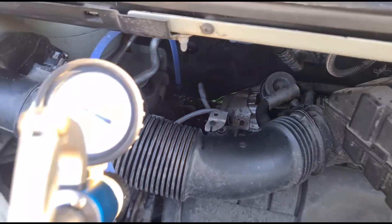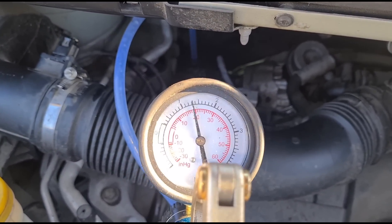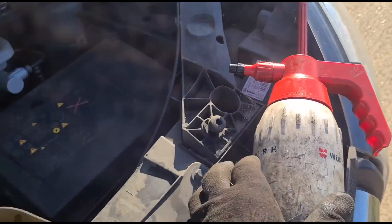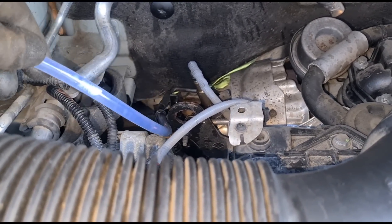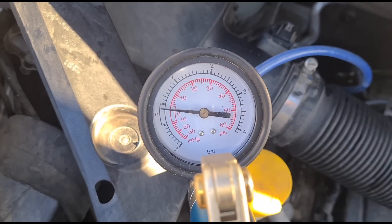I've got a pressure tester hooked up — give it some pressure — and it is blocked, absolutely solid. I'm now using some DPF cleaner in this bottle. I've filled the tube up with the DPF cleaner and I'm just going to let that soak in a little bit, applying a small amount of pressure to push it down.